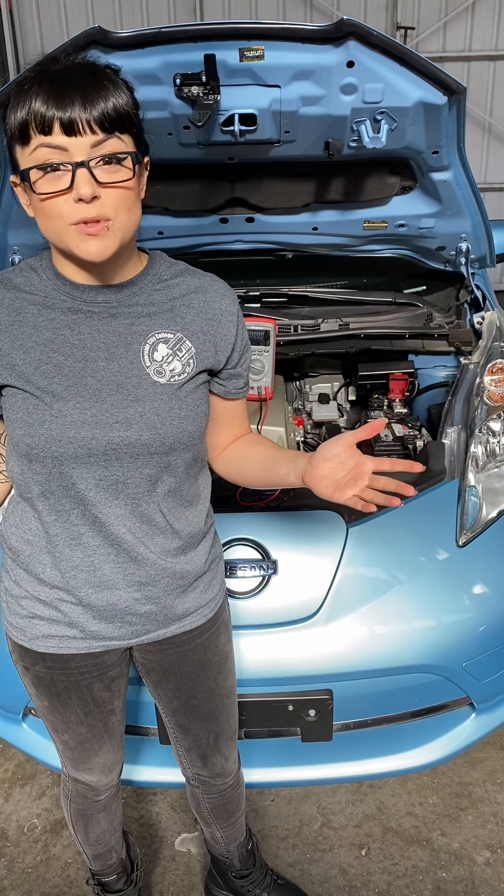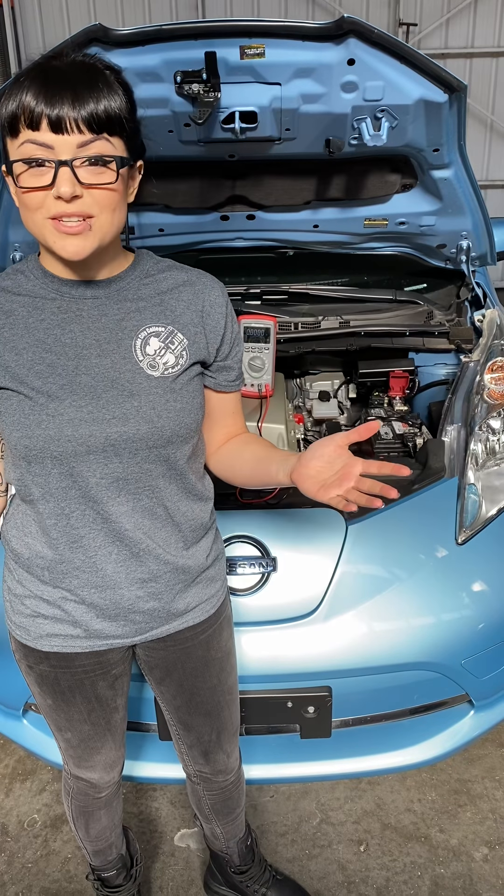So that's how you do an open circuit voltage test. Let us know if you have any further questions on that.